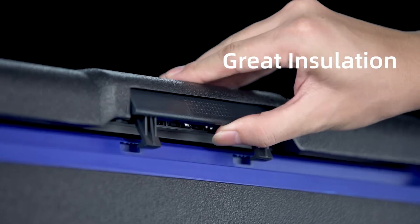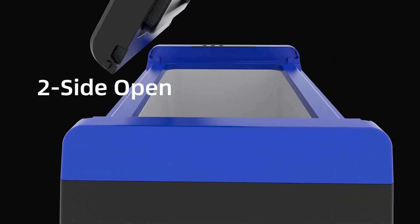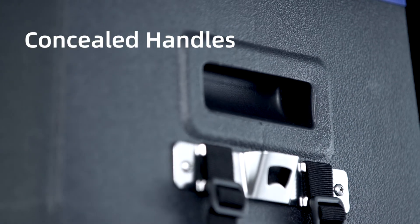The ceiling strip and solid lid are the double guarantee for its wonderful insulation. The unique two-sides opening door design brings more convenience and flexibility to your life. Concealed handles on both sides are also a space-saving solution for your car.